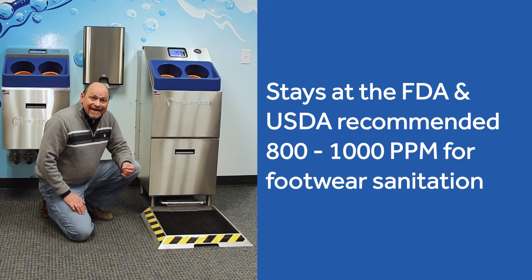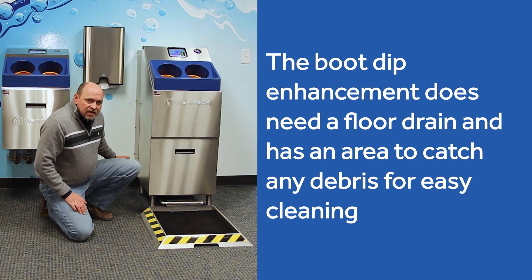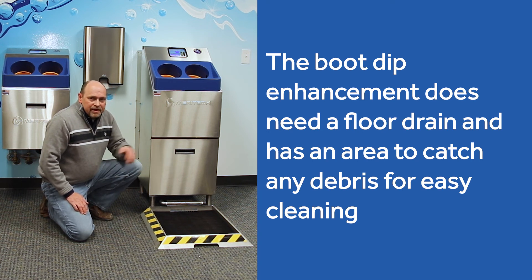This system does need a floor drain and is designed for wetter environments, but it's simple and keeps itself clear. The water goes out the back of the pan, which has a debris area so debris stays contained within it rather than ending up on your floor. Simply pull it away, clean it, and you're good to go.